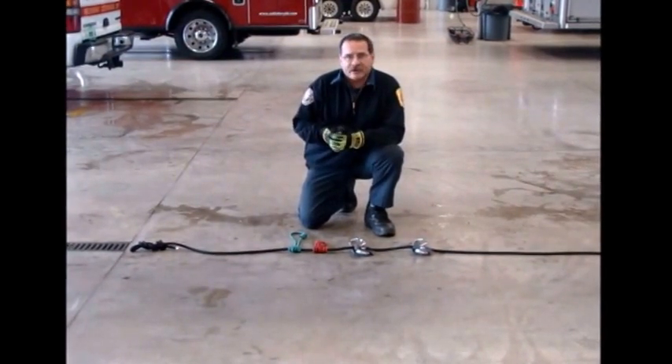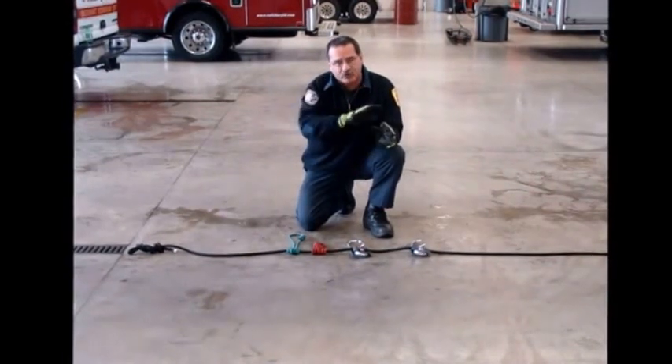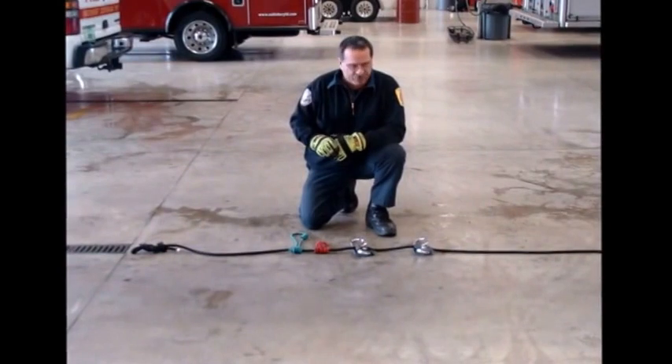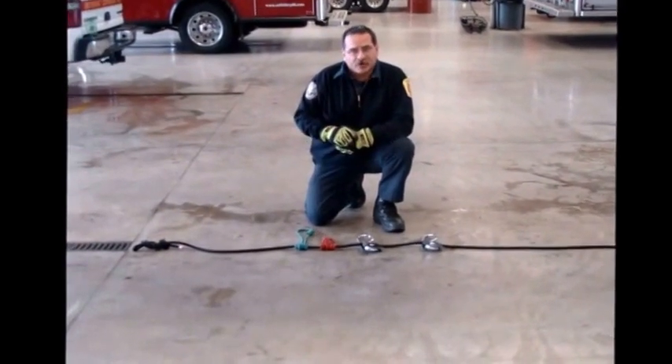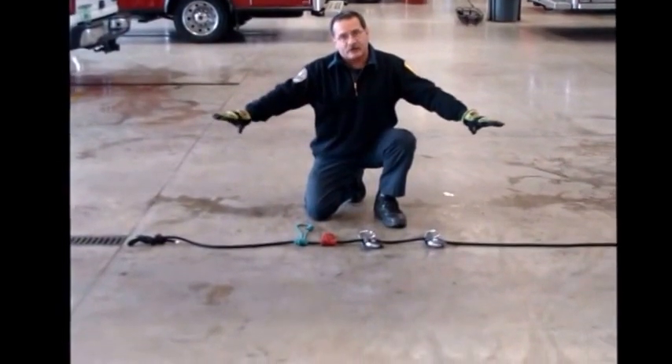We're doing the second part of our Z-Rig setup. We did the first part as a traditional Z-Rig, where you set the rope up in the form of a Z and then put your hardware in place. This is what's known as a shortcut — the rope, instead of being laid out in the shape of a Z, is put out in a straight line.